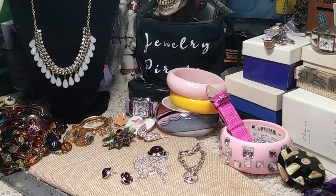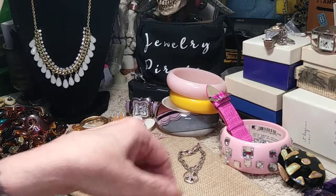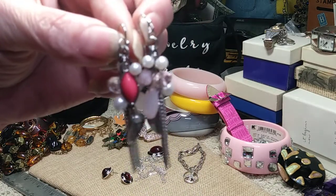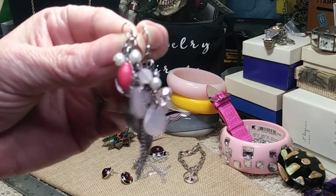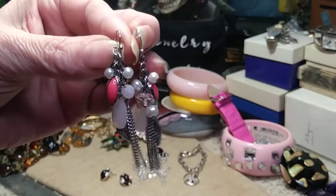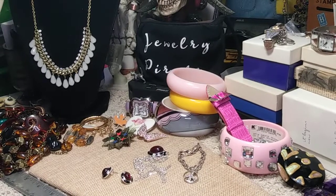Now a pair of dangle earrings — very cute with a lot of working parts. They're on shepherd's hooks. They have pink pieces that might be acrylic, possibly one or two glass pieces, and little pearls. Very articulated with a lot going on. Nice earrings.